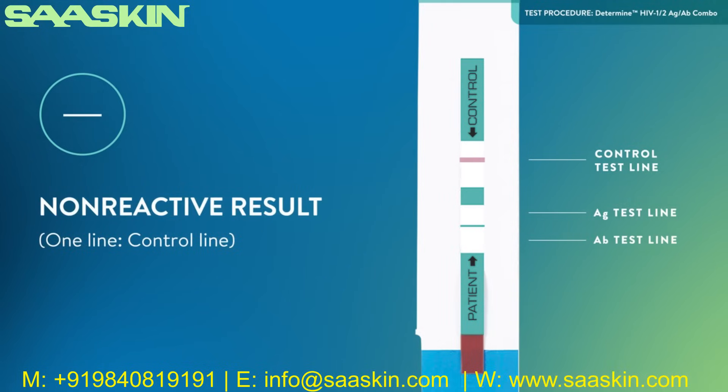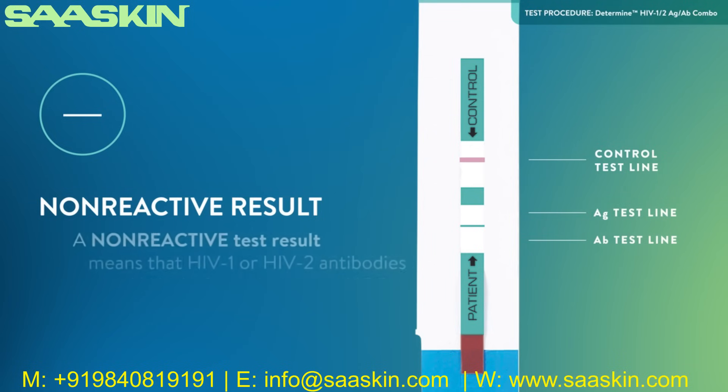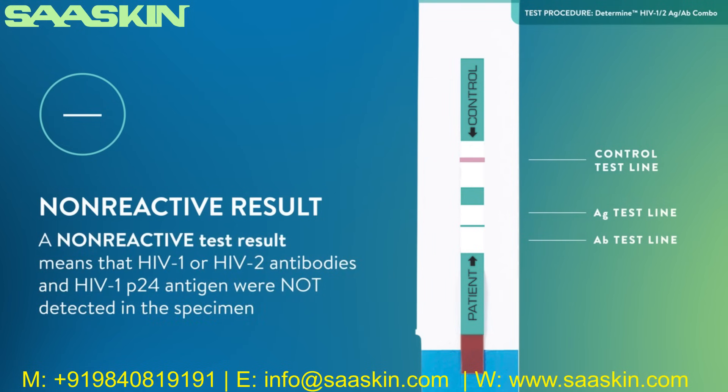Non-reactive result — one line: control line only. A pink-red control line appears in the control area of the test unit, and no pink-red antibody or antigen line appears in the lower test area or the upper test area of the test unit, respectively. A non-reactive test result means that HIV-1 or HIV-2 antibodies and HIV-1 P24 antigen were not detected in the specimen.